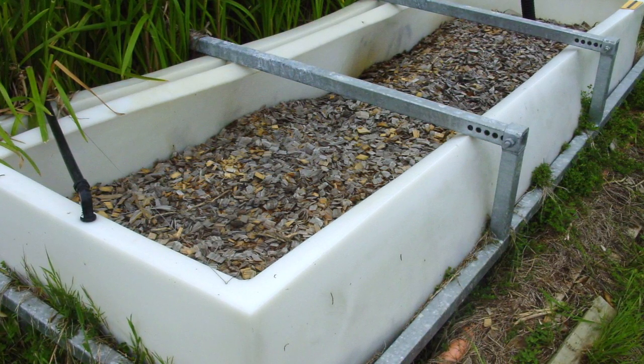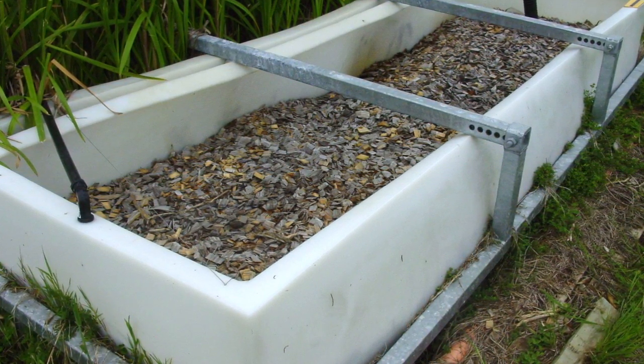whereby the water flows through these absorbing substances and has a retention time of a couple of hours to allow the binding and removal of phosphorus.